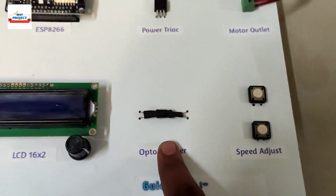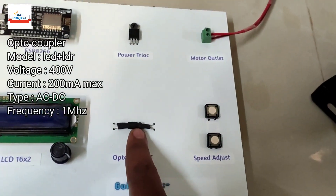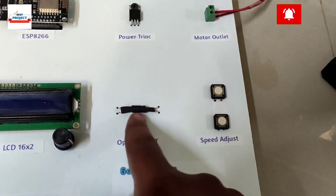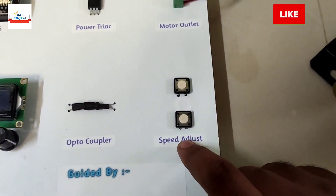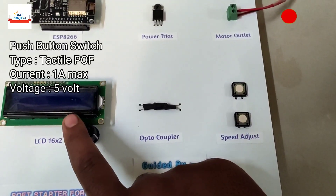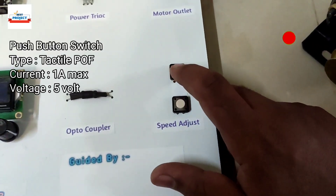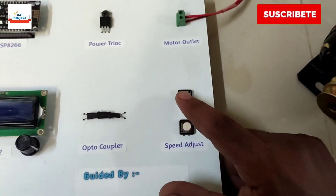The next component is a power track, used to adjust the power provided to the motor. Next is an optocoupler — since the power track and motor run on 30 volts and the processor runs on 5 volts, the optocoupler provides safety isolation between the two systems. Next are the speed control buttons: after the motor has turned on to 100%, you can use these buttons to control the motor speed as required.